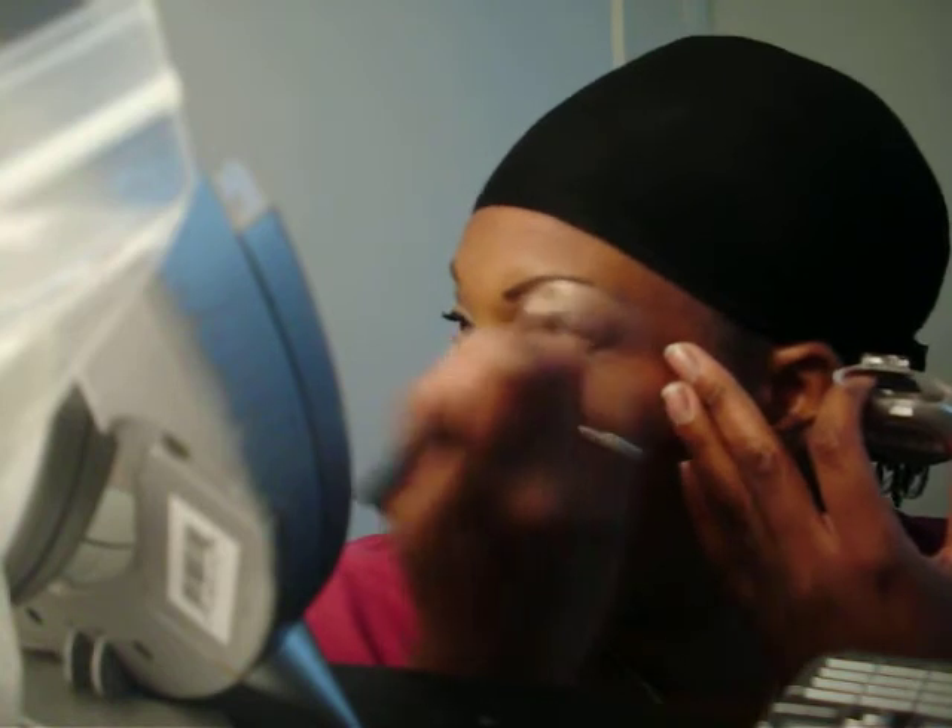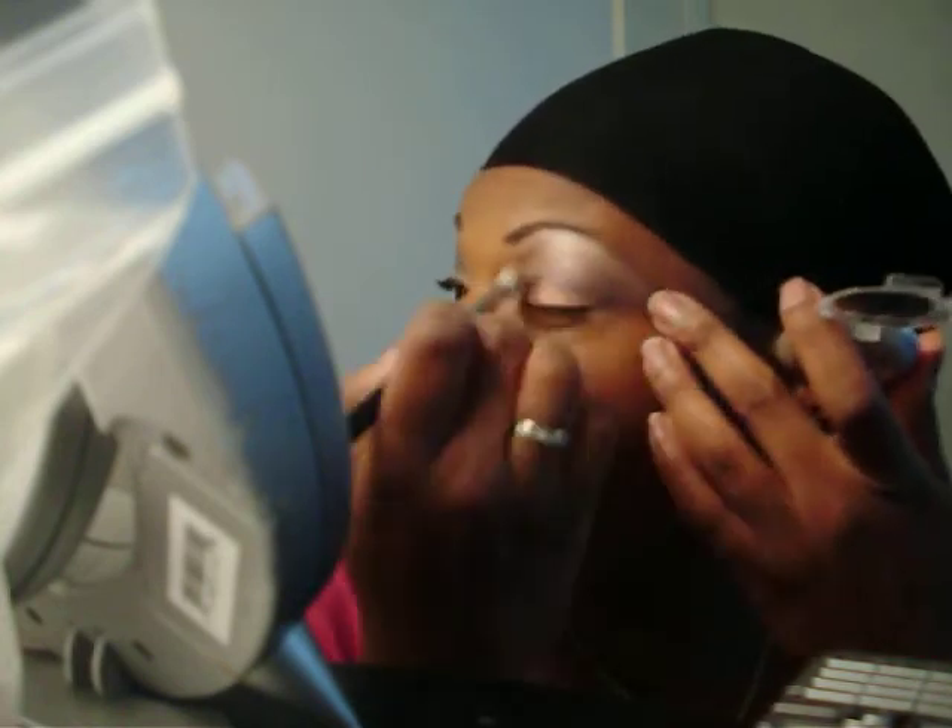Then I'm taking brush 217, back into Heirloom. I like this Transformer movie — the sound is amazing. Anyway, blend that above the crease, not just the brow bone.